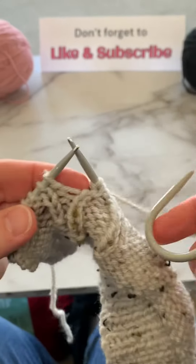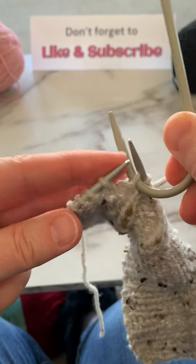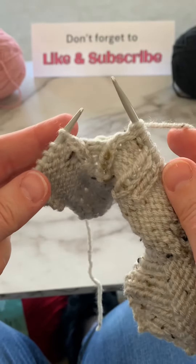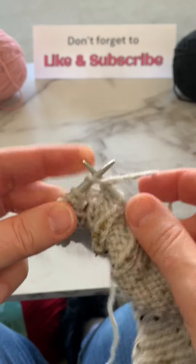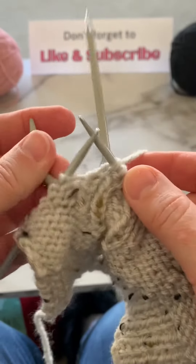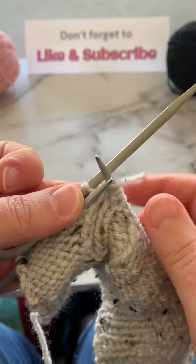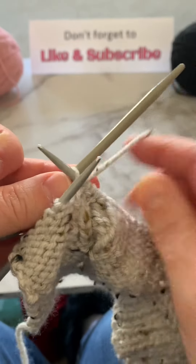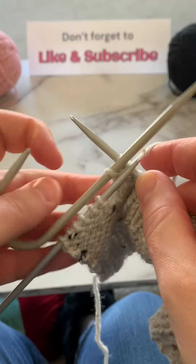Make sure you pull the yarn to the back of your work. Pick up the next stitch and hold it to the back of your work. Knit the next stitch and drop that from your needle. Pull your yarn forward and purl the next stitch, then drop the stitch from your cable needle.